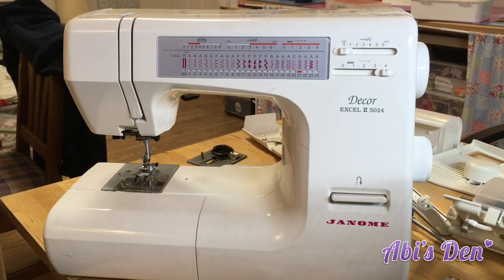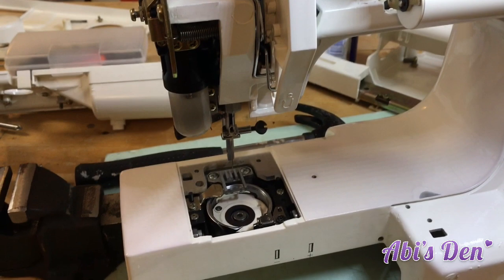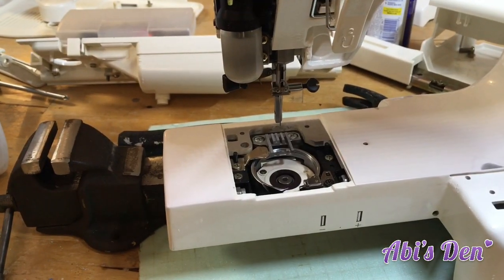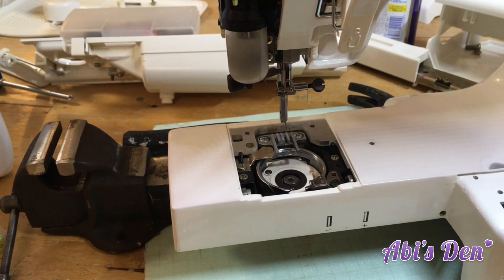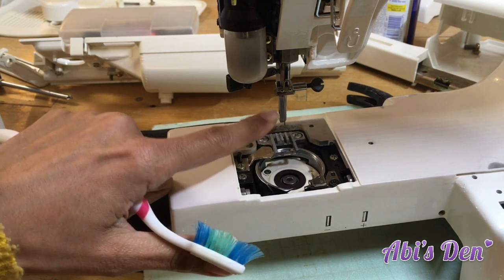In this video we're going to discuss the timing on your machine. You will find that sometimes you get skip stitches and problems with zigzags not looking correct, and the way to fix that is to look at how your needle interacts with the hook.